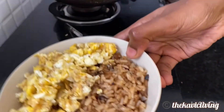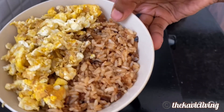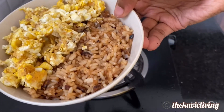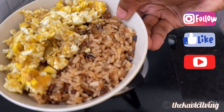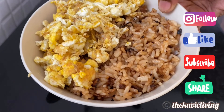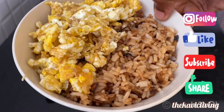That's it guys — we have our bowl ready: burnt garlic fried rice and scrambled eggs. You can totally add some grilled or sautéed vegetables and your meal is ready. Hope you enjoyed this quick video of a lazy lunch day with me. See you in another video — bye bye, have fun!